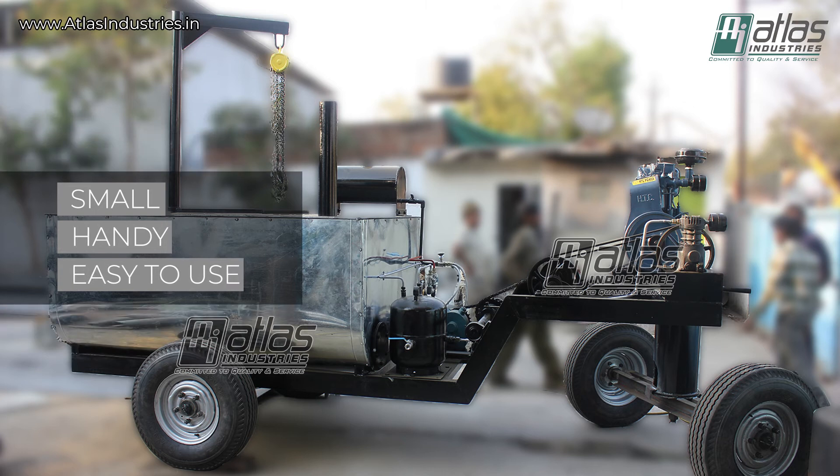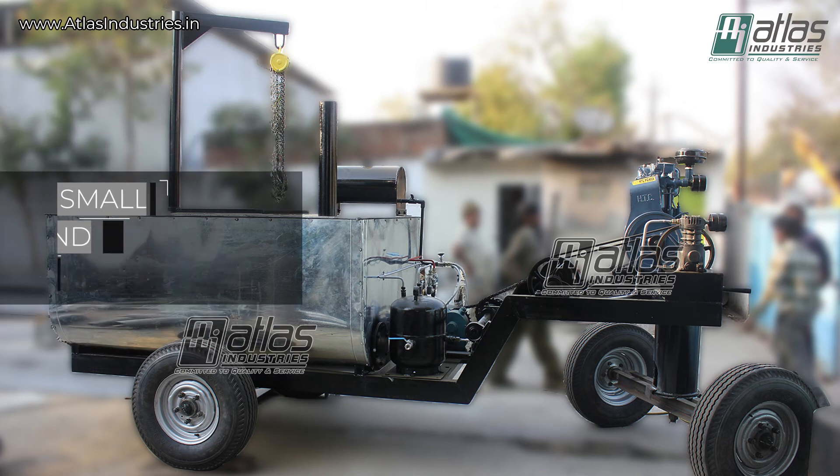If you want a small, handy and easy to use bitumen spraying machine, this is the perfect machine.